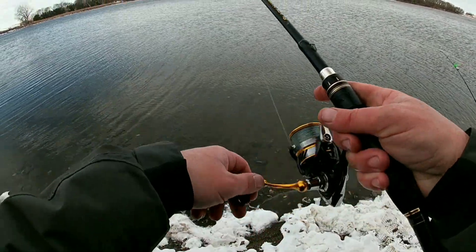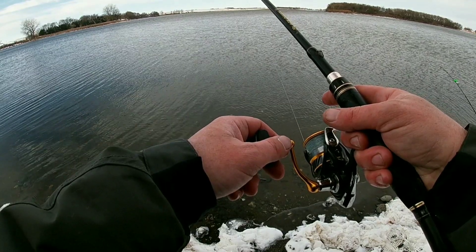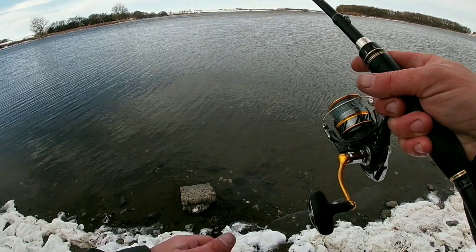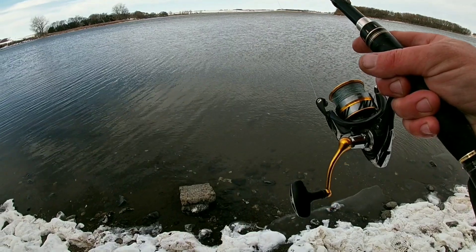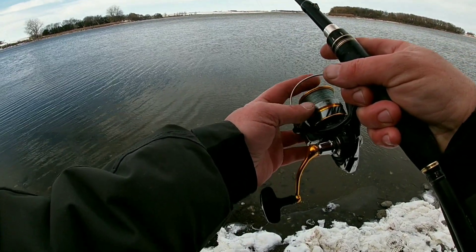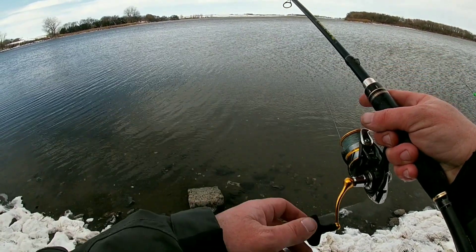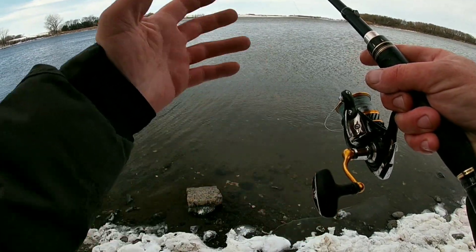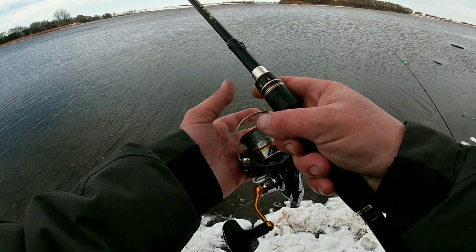Oh, it doesn't look like it tangled up out there. Wait for that bobber to go under. There goes the bobber. Just reel down to the bobber, or to the weight. Now I'm on bottom with it, and I can adjust it — bring the bobber all the way up to the top of the surface of the water. That's awesome. It's about six foot deep here. Let's catch some fish.